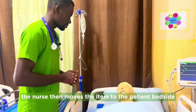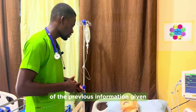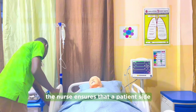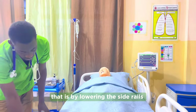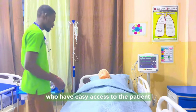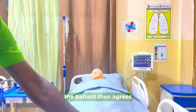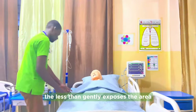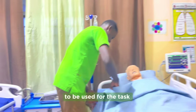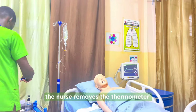After explaining the procedure, the nurse moves the items to the patient's bedside and briefly reminds the patient of the previous information given. The nurse ensures that the patient's vicinity is safe for the task by lowering the side rails for easy access. The nurse finds out if the patient's position is comfortable or needs to be elevated. The bed is propped up a bit to ensure comfort, and the nurse gently exposes the arm to be used for the task.